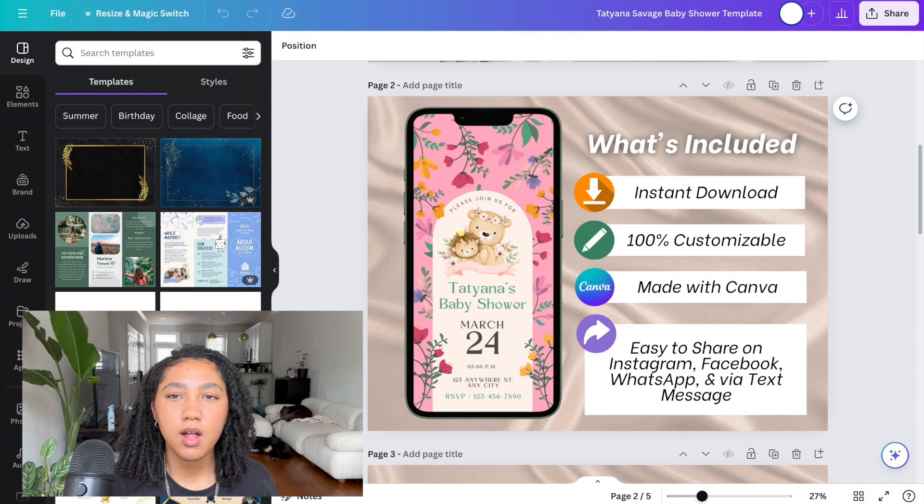Now I have my second page done and I'm pretty happy with it — it tells the buyer exactly what's included. I decided to do black text with a white background so it's really easy to read, clean, professional, simple, and to the point. Now I'm going to add a third page — one that I can actually reuse on my future listings — which is an FAQ page, or frequently asked questions page.